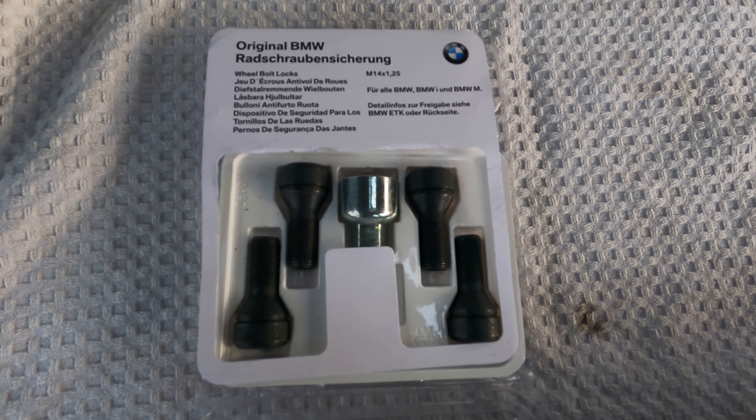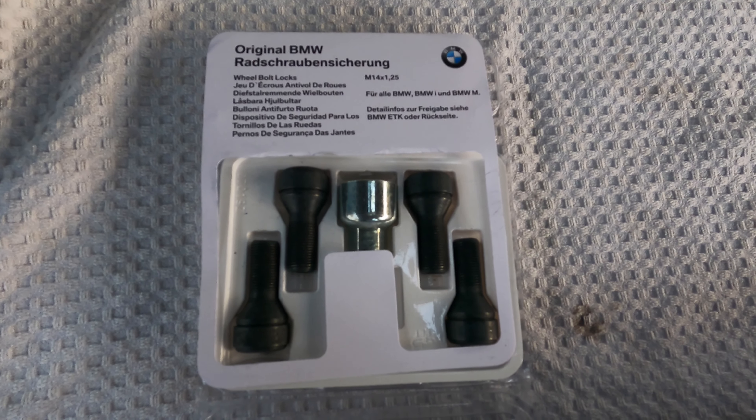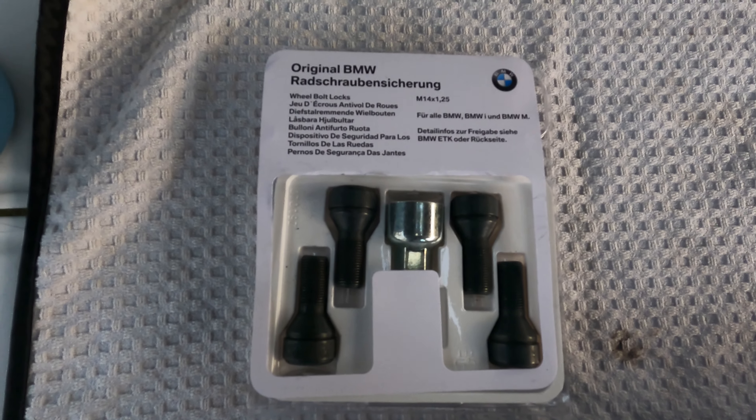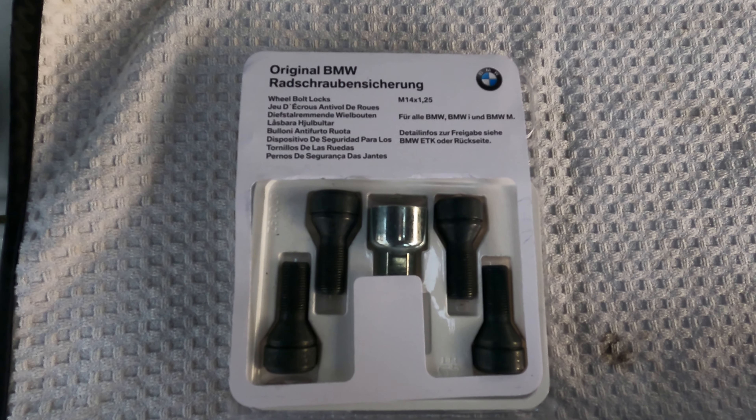So we're going to be replacing one lug on each of the wheels with these wheel locks. If anybody wants to steal your wheel they're going to steal it, but this will slow them down. It's not guaranteed — it's not a hundred percent, just like condoms.